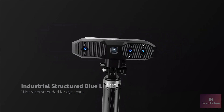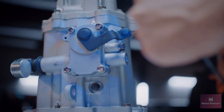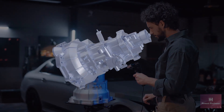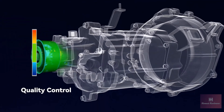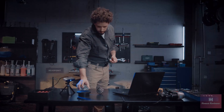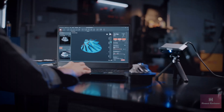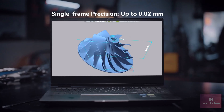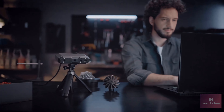Capture the tiniest details with Mini 2's industrial grade structured blue light and create 3D models in seconds at up to 16 frames per second scanning speeds. Specially designed for capturing intricate surfaces, Mini 2's metrological grade 0.02 mm single frame precision ensures each part is captured with flawless reliability.